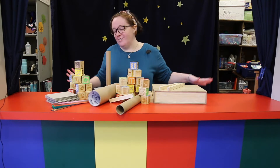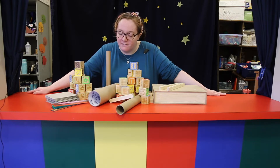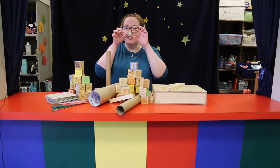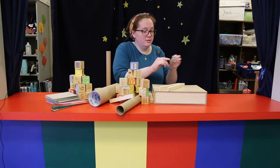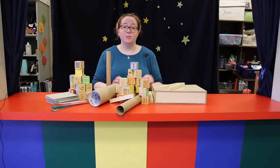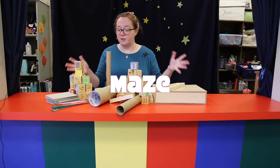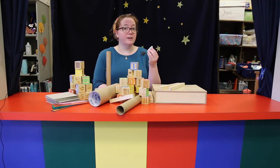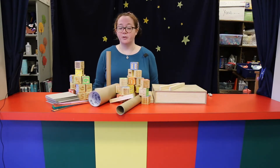Hi everybody, welcome back to another Get Crafty. This one's gonna be very different. I have here a little hex bug robot that when you turn it on, it just goes everywhere. I thought it'd be really cool if we made a ginormous maze out of just a bunch of random stuff. This little guy was about five dollars at the craft store, so that's basically all I spent for this project.